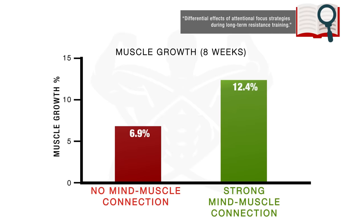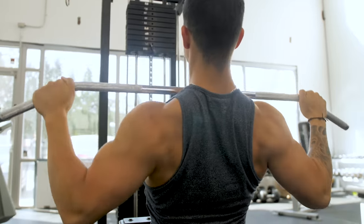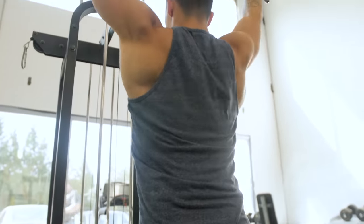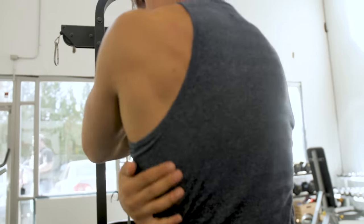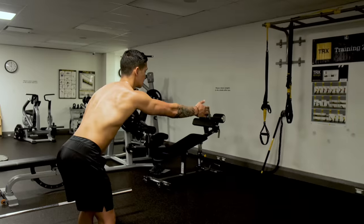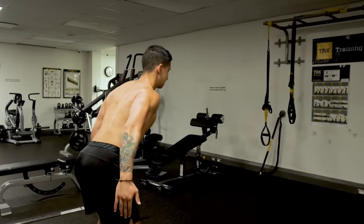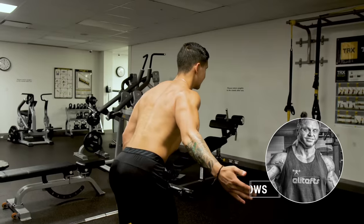This is detrimental, since a recently published 2018 study found that establishing a strong mind-to-muscle connection with your muscles when training them seems to boost growth. So if you aren't actively feeling a strong contraction in your lats during your various back exercises, this is something you'll want to improve — and you can start by performing lat activation drills.